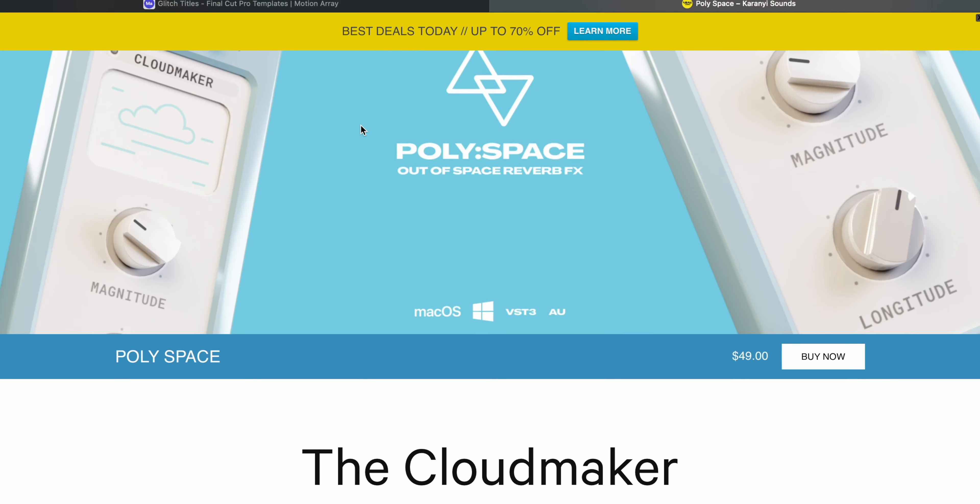What's going on y'all, welcome back — let's get productive. Today I want to talk about one of my favorite companies in the synth atmosphere. The name of the company is Karanyi Sounds, and they have developed their very own VST dedicated to the lo-fi community. The name of this VST is Lo-Fi Keys. I love their synths — they always have a very analog vintage retro kind of feel, very authentic, with really cool effects.